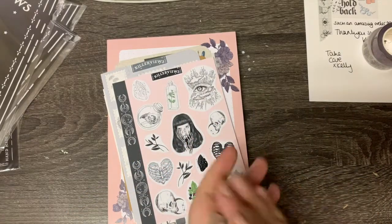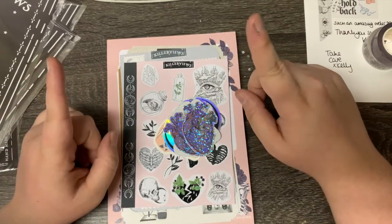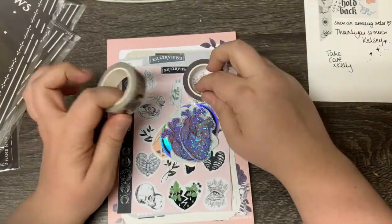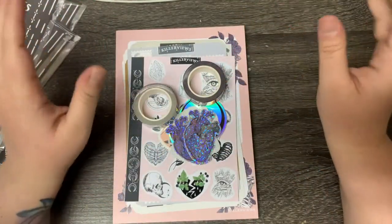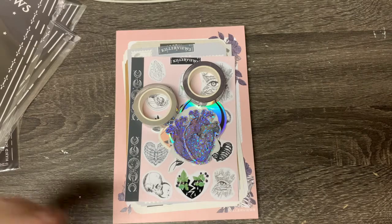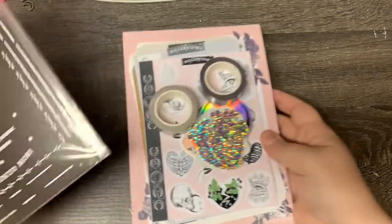I get so excited when I see alternative sticker shops popping up with new things and different things. If you have any sticker shops on Etsy or otherwise — I know a lot of small businesses have been moving off of Etsy for quite a while — if you have any recommendations, please send them my way because I'm always looking for new stuff. Even if I don't buy, I just kind of like to watch. And if it really tickles my fancy, then I kindly oblige. But anyway, let's get to the other stuff, shall we?